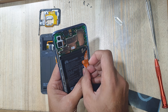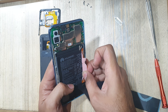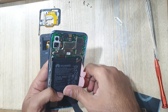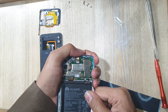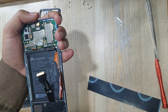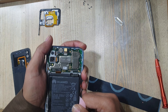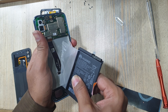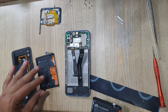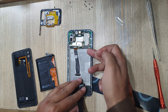Pull up to remove the battery. Once the old battery is out, install the new battery.